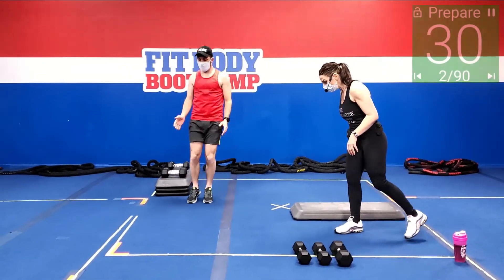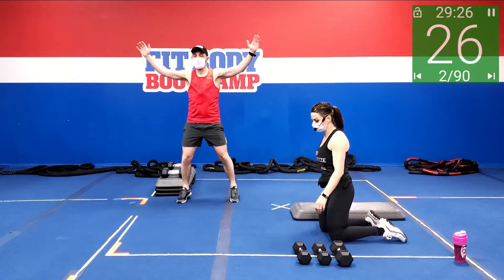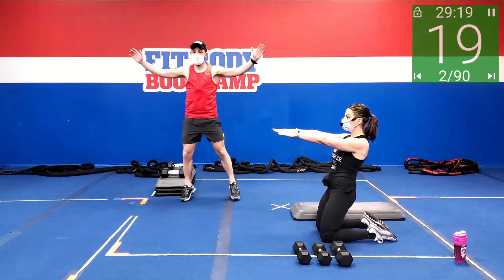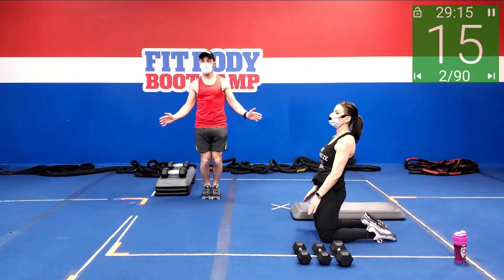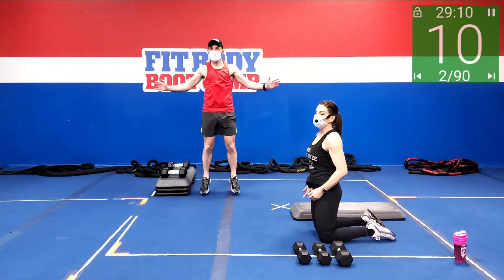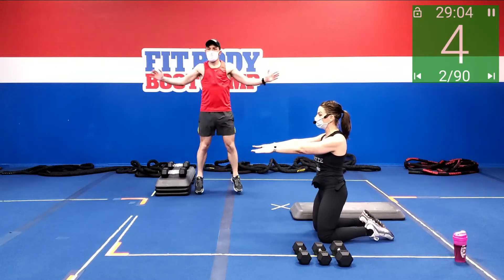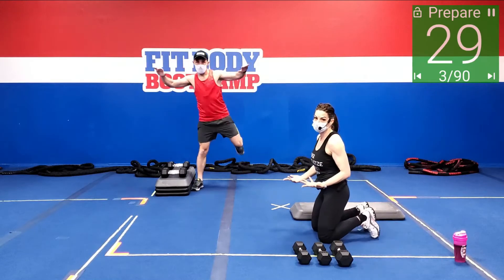Number one, we've got sissy squats. I'm going to give you a full version and then a modified version. For sissy squats, you want to have the tops of your toes onto the mat — so you're not on your toes. You can have your hands here or arms out. You're only coming back as far as you are able, thrusting and working those quads, squeezing your butt forward. To modify: come back, sit down, and then start again and come back up. That would be your modified version.